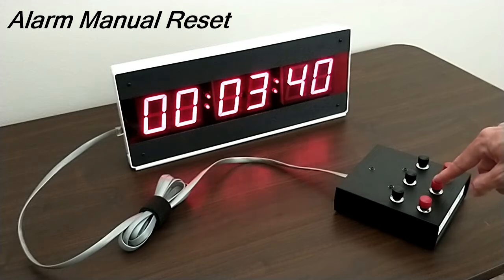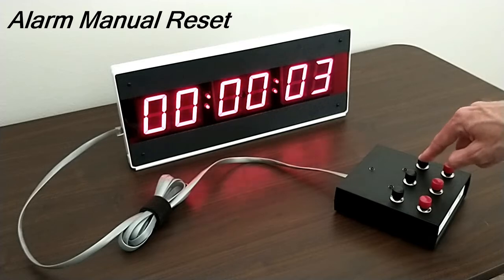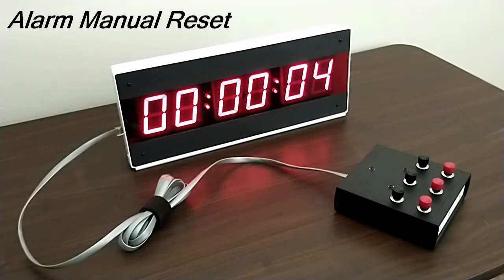In other words, someone has to come along and press the reset button to stop the timer's alarm. Let's demonstrate this quickly — let's reset it back to zero, set it to five seconds, and count down from there.